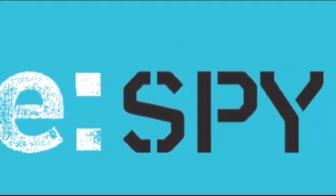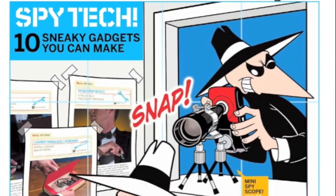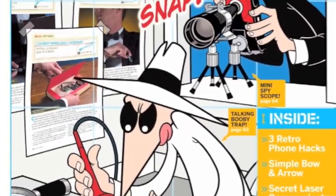No mission is impossible when makers put their minds to it. Make Volume 16 will help you get smart with our special spy tech section. This make has so much cool stuff in it, it'll make James Bond's inventor Q envious.